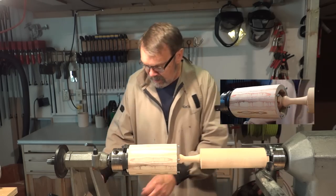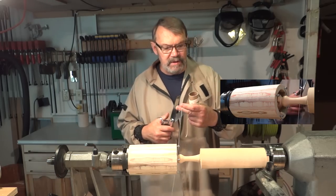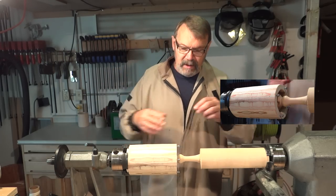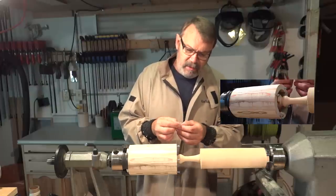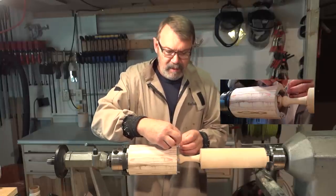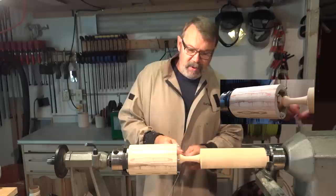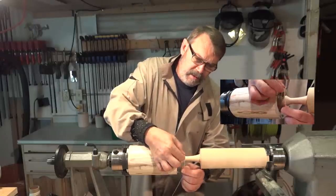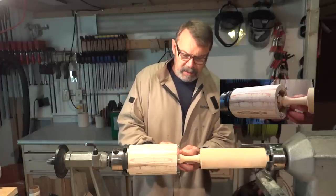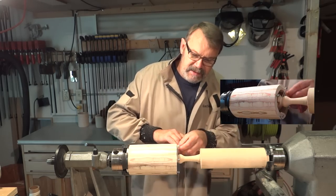I'm going to take some string — this is 100% cotton string. If you use nylon string it'll melt, it'll burn the wood and make quite a mess. All I do is make a clove hitch to hold it on here. Then I'm going to wrap it around and bring it over to the screw on this side, make a loop, hold it there, and go around again to the next screw.